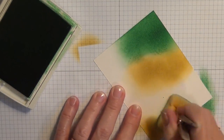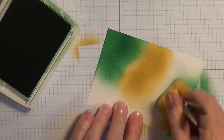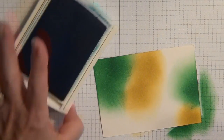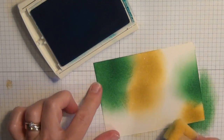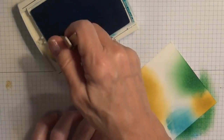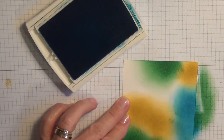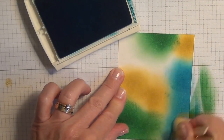You can also use sponge daubers to do this process if they're easier for you to use, or if you don't have the sponges. Then the last color I'm going to use is the Tempting Turquoise. I love this color especially because it is so bright and vivid, and I'm just going to fill in all this white space. I really like this color — I think it just makes this whole project really pop.